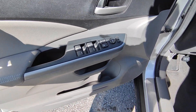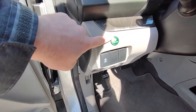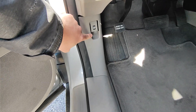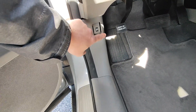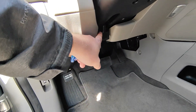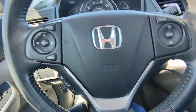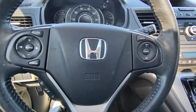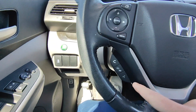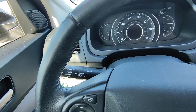Here you can see power locks, windows, and mirrors on the door, plus a full power adjustable seat. You have an economy mode and traction control. Down here is where you can pop the locking gas cap so people can't get in and steal your gas. There's an e-brake here, and an adjustment for tilt and telescope on the steering wheel. Inside the vehicle you've got cruise control buttons, and these buttons correlate to the screen up front. You also have Bluetooth functionality and the auto headlight setting.